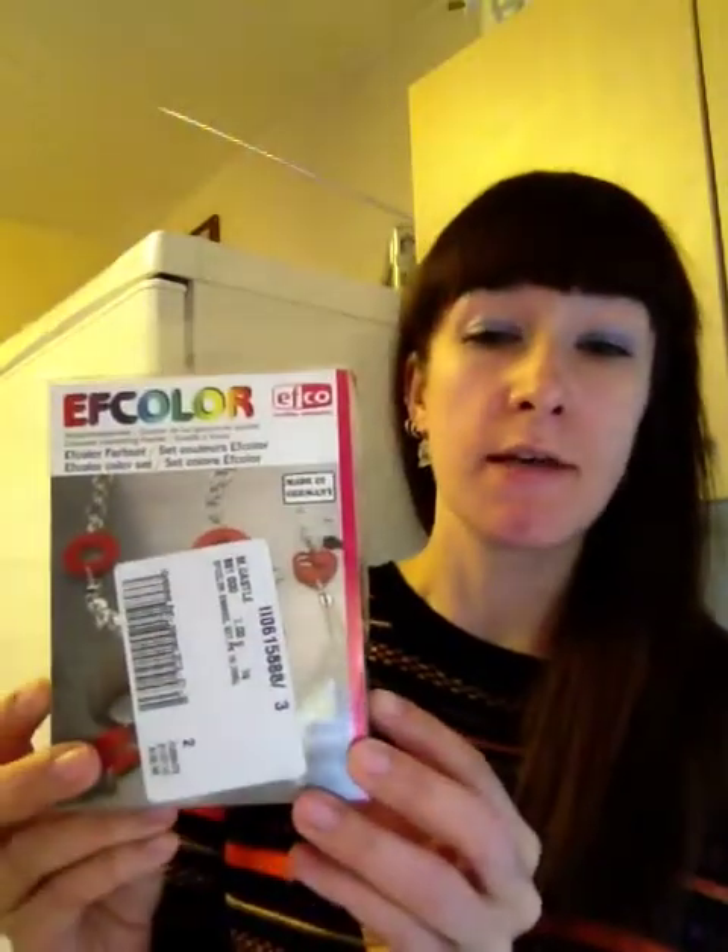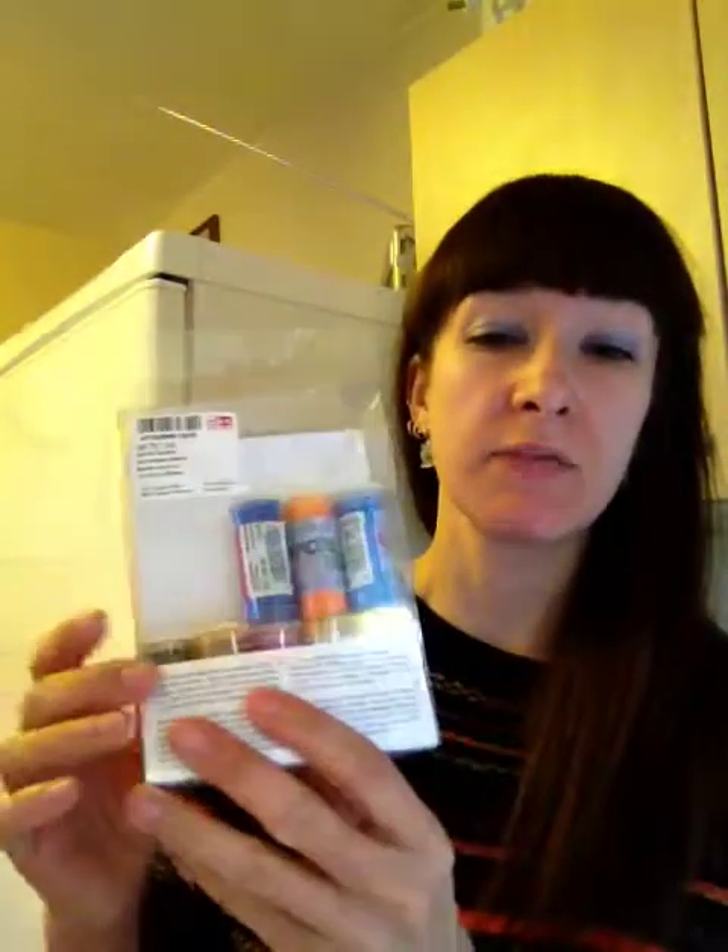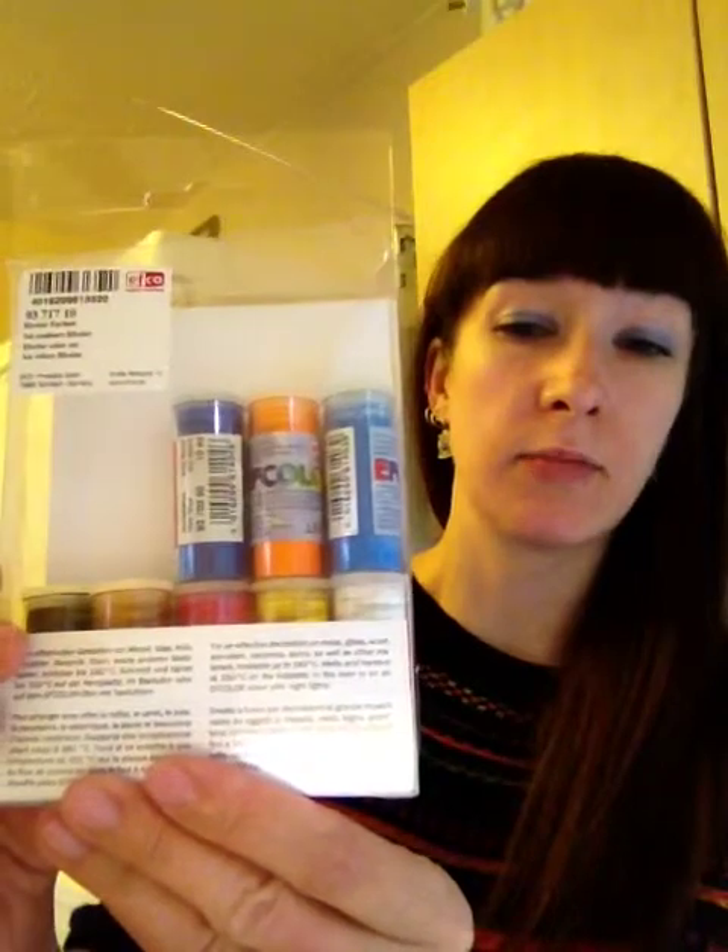Hi guys, so today I'm going to be reviewing the F-Colour Enamel Set Pack of 10. So here it is in the box. If I turn it around, you can see the tubes of enamel powder that come in the pack.